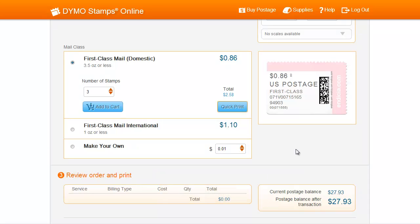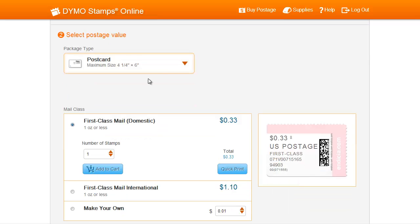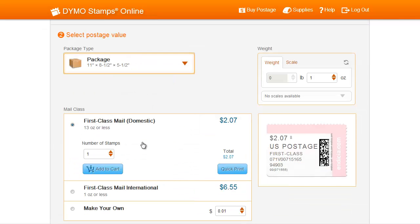Now let's try printing stamps using the Add to Cart function. An advantage to using the Add to Cart function is that you'll be able to print several different values of postage stamps. To add a variety of postage stamps in multiple values to your shopping cart, just start as you normally would by selecting the Package Type. The first Package Type I'll select is Package. At this point, you can choose to print multiple copies of the same postage amount by entering how many you'd like in the Number of Stamps box.